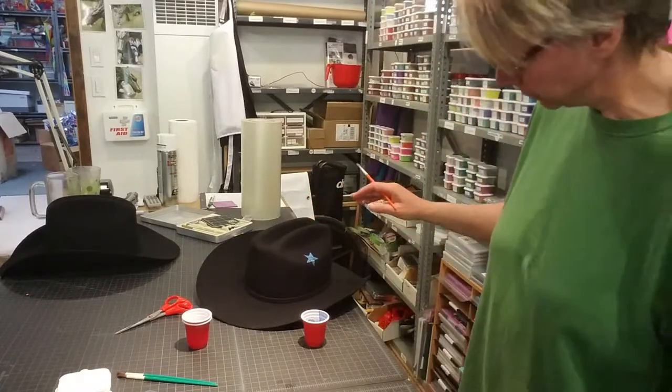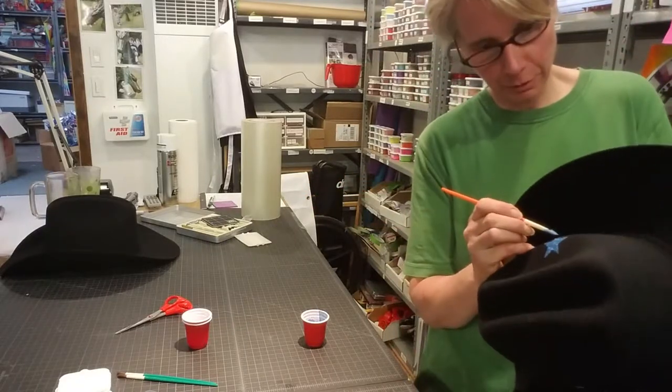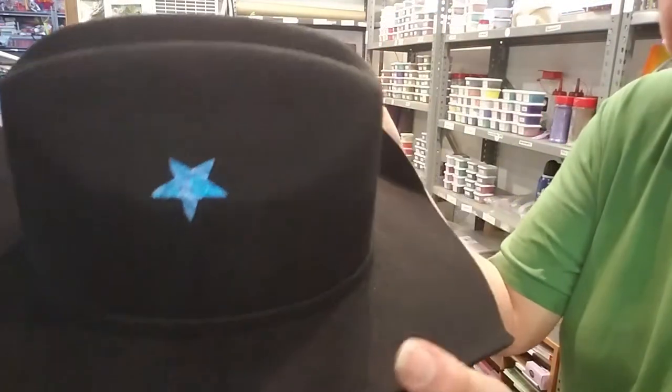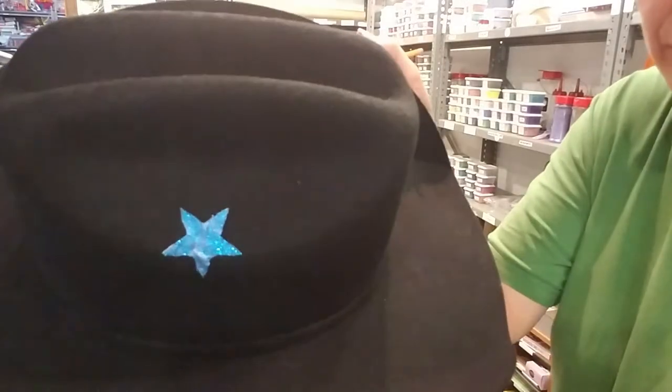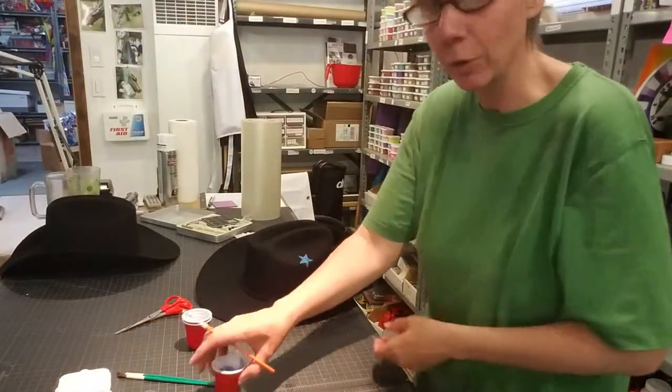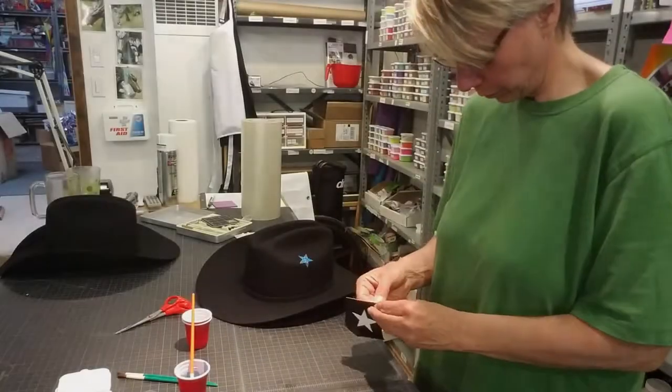Pull off the stencil. Anything you feel didn't work perfectly with the stencil, you can go in and touch it up. There it is before it dries — when it dries all that milkiness will go away. Then move on to the next one and just repeat until you've got all the stars you want.